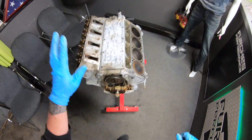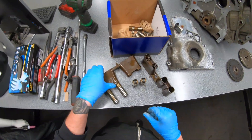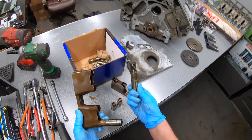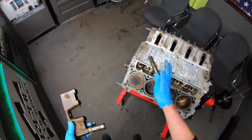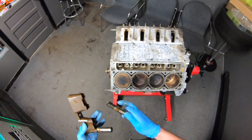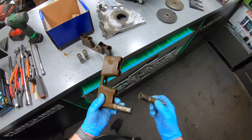Moving on to the lifters. DOD lifters have this giant contraption on top of them and these things fail all the time. I can't tell you how many cars and trucks have come through the shop with collapsed lifters or bad oil manifolds that we've had to replace — and that's in a stock application, never mind a performance application. That's why I consider this a maintenance item. Yes, we're adding a cam and increasing performance, but if I bought a car with DOD, that would be the first thing to go.